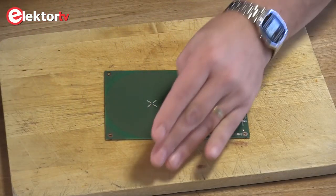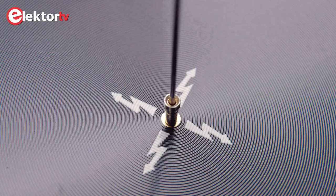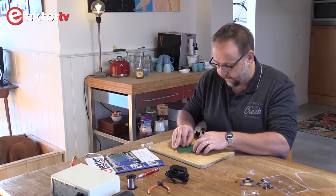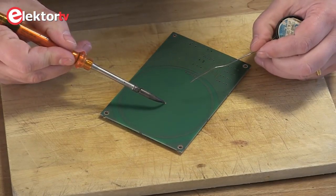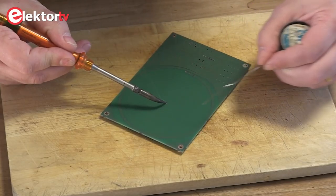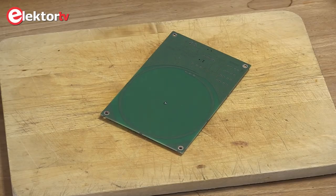Let's get started with this needle holder, which has to come here right in the middle of the coil. Let's turn it around. First we heat the pad and the lead, we add some solder, we move, and one solder joint is ready.